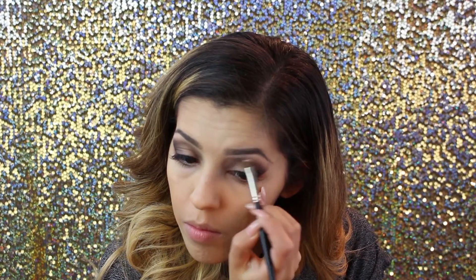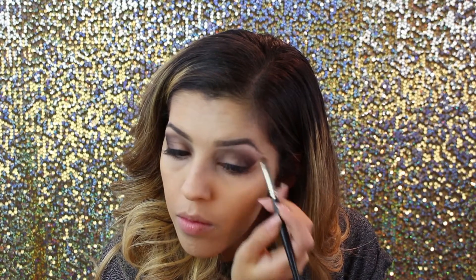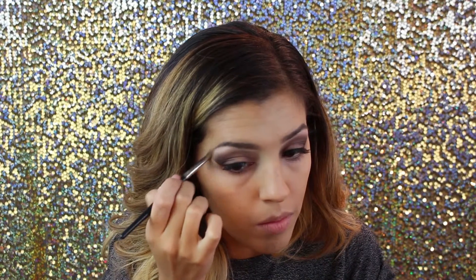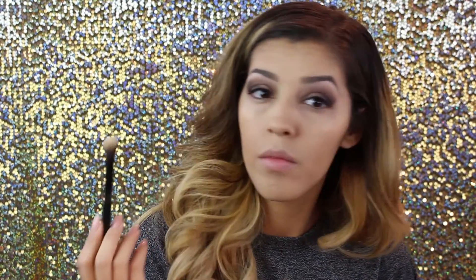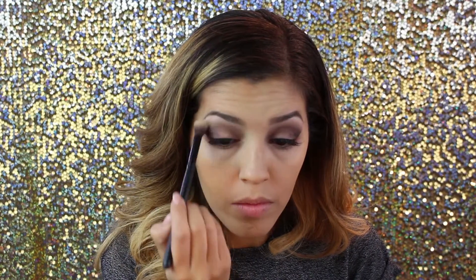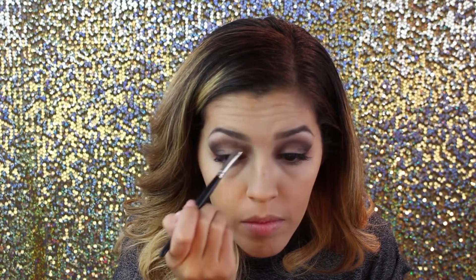Next we're going into the Lorac Edition 2 palette, which is the pearl and gray palette. We're going to dip into the colors beige and snow, mix those together a little bit, and then follow the bottom part of my eyebrows along the brow bone — not where there's any purple or color. I'll brush it in with an angled brush and then take a clean brush to buff out the line between the purple and the highlight so everything is smooth and blended.